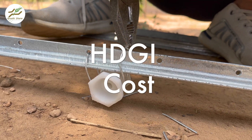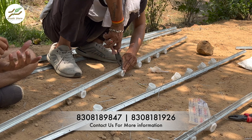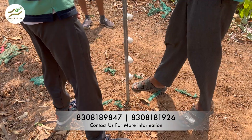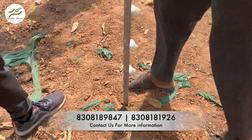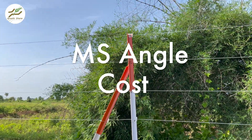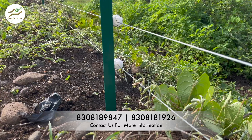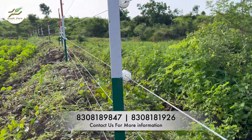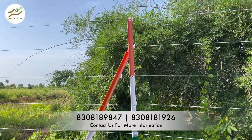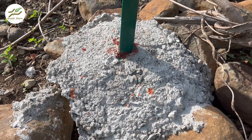HDGI poles typically come with a higher initial cost due to the galvanization process, costing around Rs.200 per kg. While this upfront investment may be higher, it can result in long-term savings by reducing the need for frequent replacement or maintenance. Conversely, MS Angle poles generally have a lower initial cost of around Rs.70 to Rs.75 per kg. However, it is essential to factor in potential additional expenses, as MS Angle poles require regular maintenance including coating and paint to prevent rust. Also, digging holes and RCC work will add to the overall installation cost.